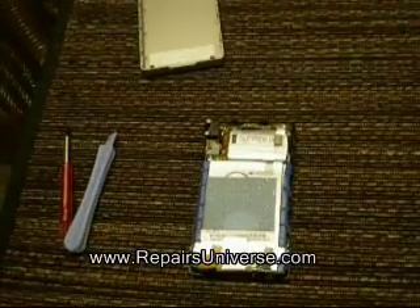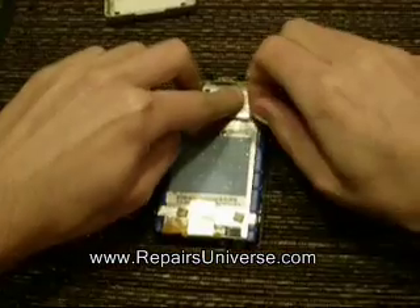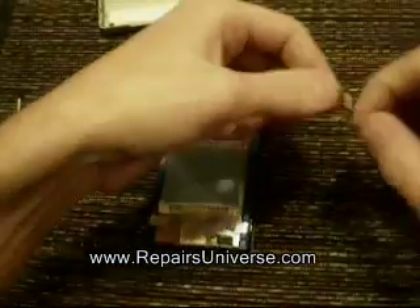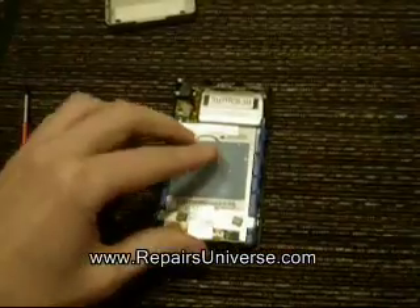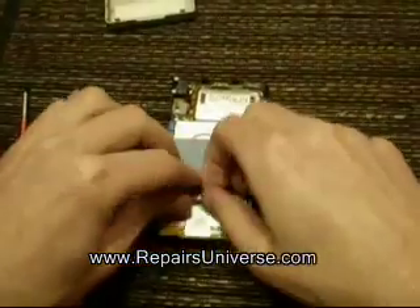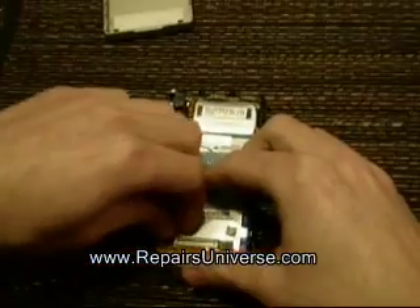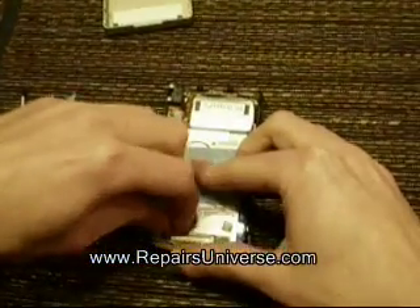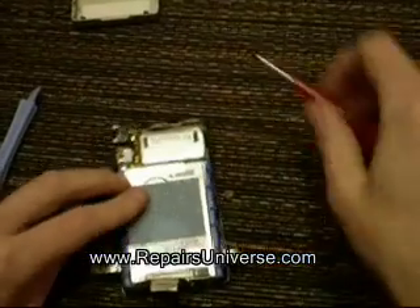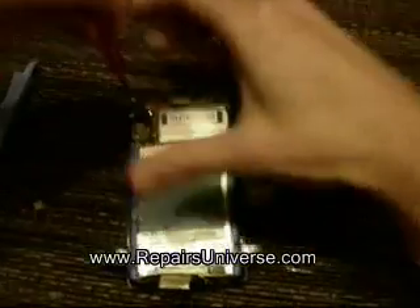You will then be able to see the internal parts of the MP3 player. The first thing to do is start removing the tape which is holding in place the battery, the hard drive and the other components. Once all the tape has been removed, remove both screws that are holding the headphone jack back in place.